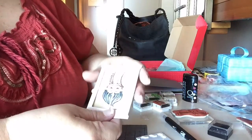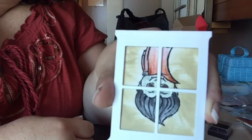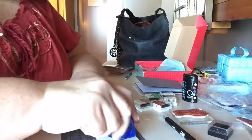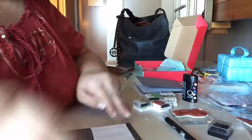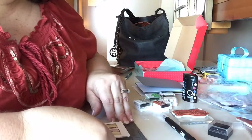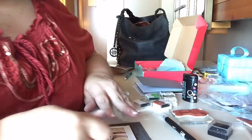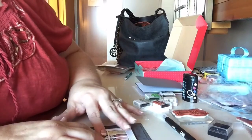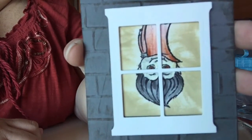So this is how it's going to look on the card. I'm going to use some Snail on the back of this to adhere it to the card, and I think I'll just put it in the middle. I'll make sure that it's stuck down. Oh, isn't that cute — I'm liking that a lot!